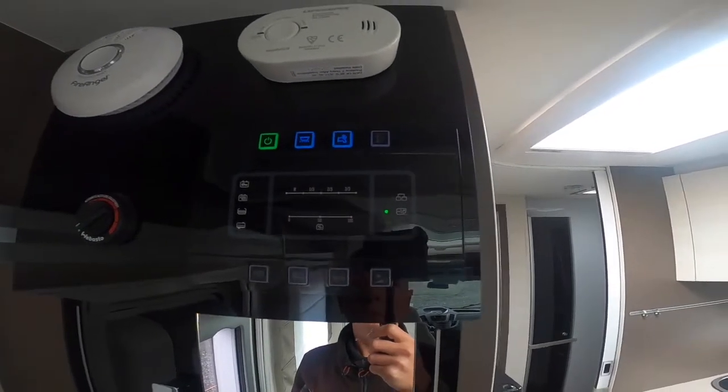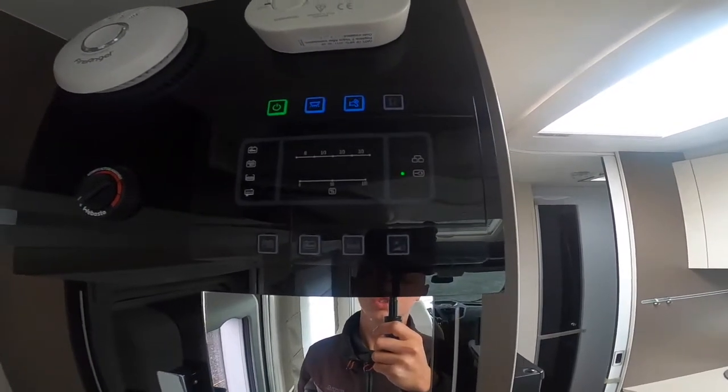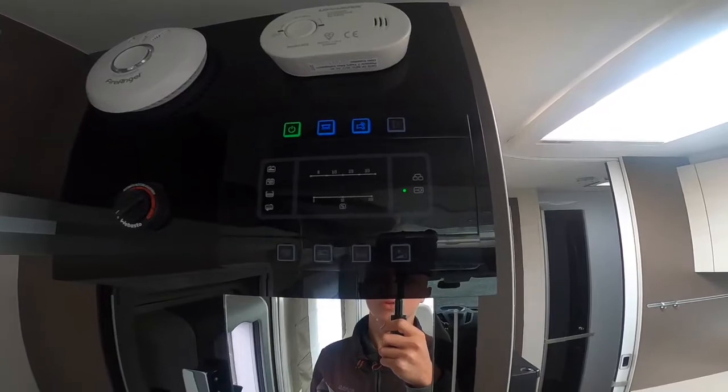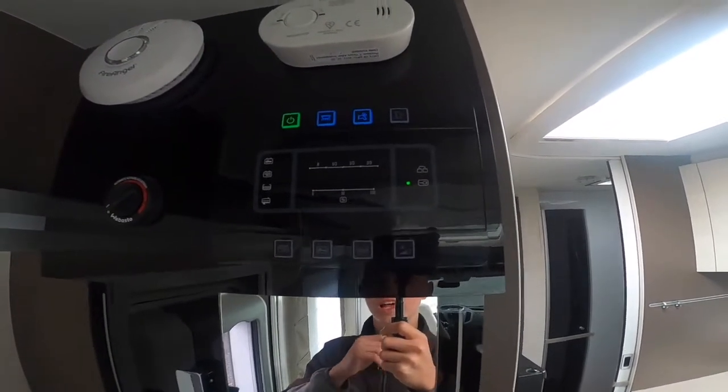You've got your pump — this will pressurise the water to the taps, toilet, and shower. Make sure you've got enough water on board first, which I'll show you how to check in a moment, before you turn your pump on, just so that you don't burn out the element on the pump.